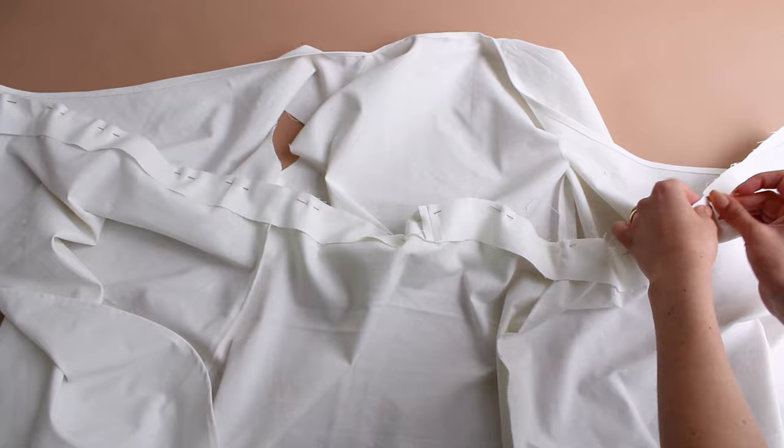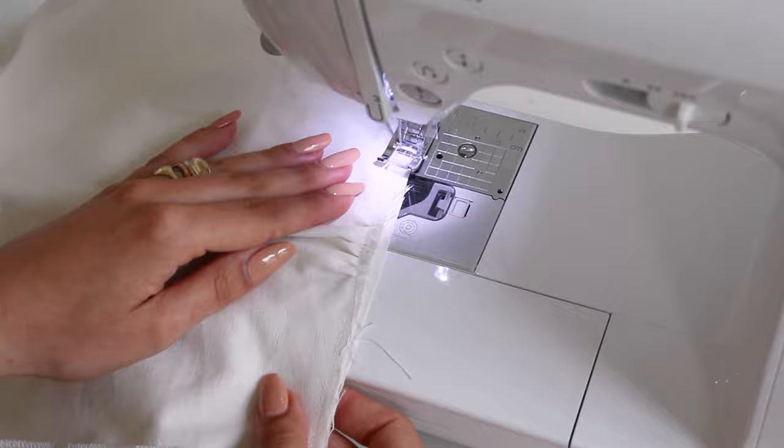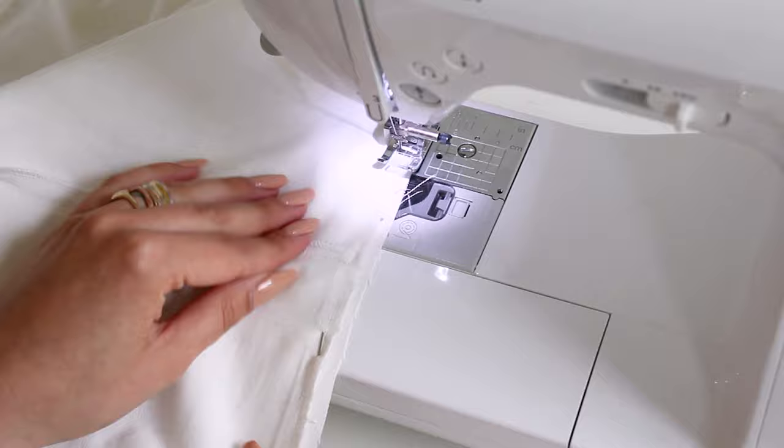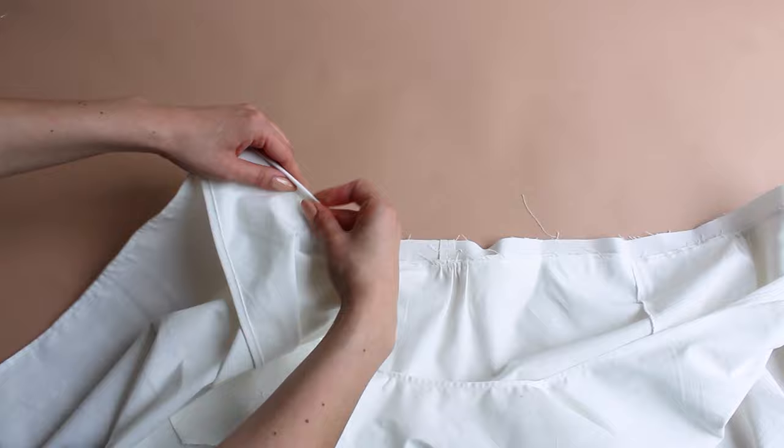Stitch the strap to the waist seam allowance. Then double fold the strap to cover the seam line and topstitch.